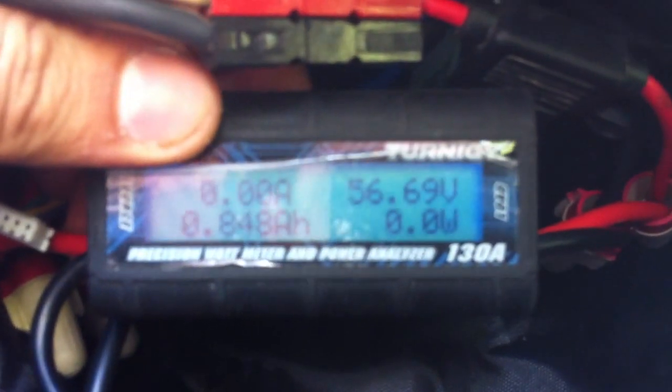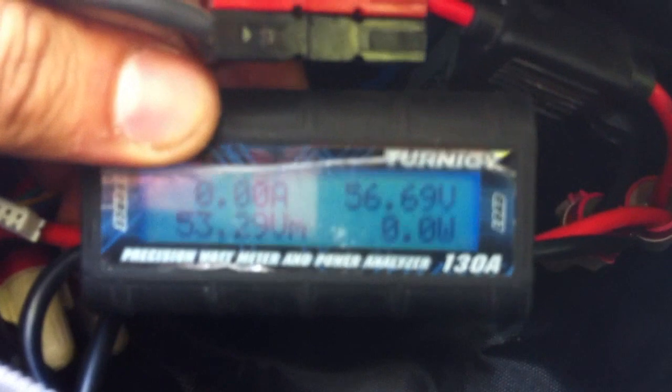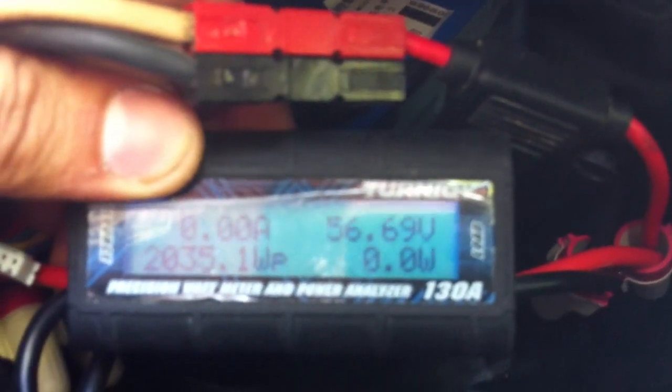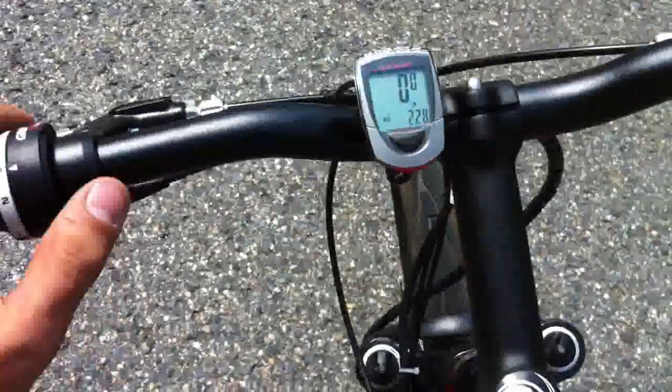I have to say I'm pretty happy and impressed with the performance of the controller. I'm glad I bought a larger controller — everyone's saying why don't you buy a 20-amp controller, you run such small battery packs. The reason I like having this one is look at that 2000-watt draw. When you need the power, you have the power. I might do 20% throttle most of the time, but when I need the power it's there. That's a great draw. Only 0.8 amps out of the battery pack. 37.92 amps is the maximum amp draw so far.